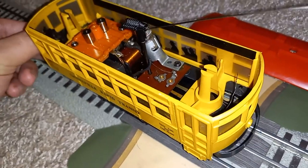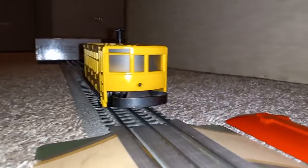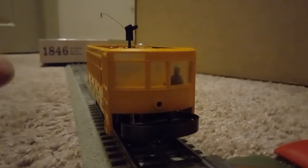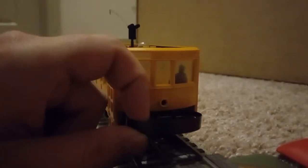Isn't that amazing? So not only is it animated with the pole, but it's also animated with the figure as well. I'll turn off the little light and put the roof back on so we can watch the motorman disappear and reappear within the car.